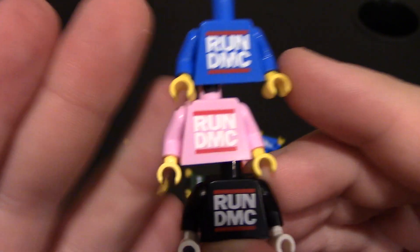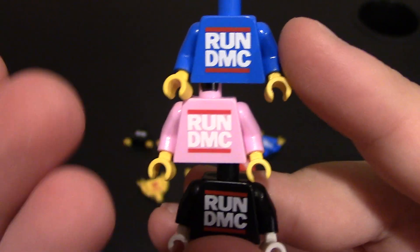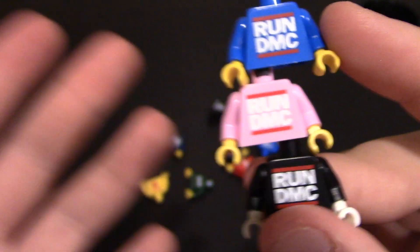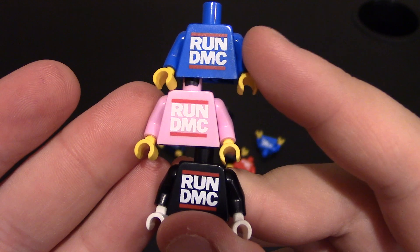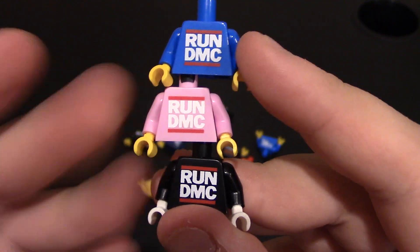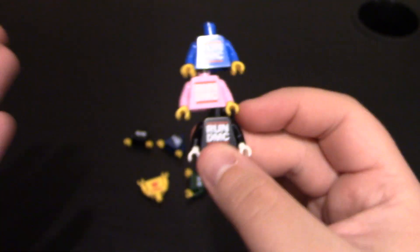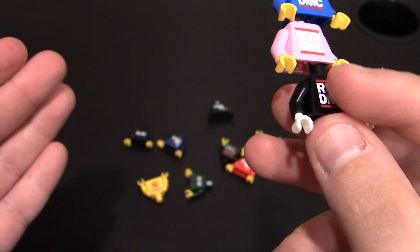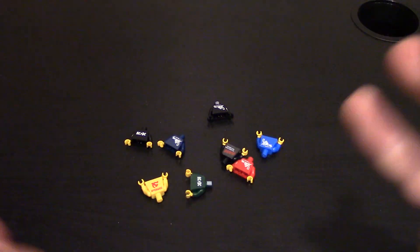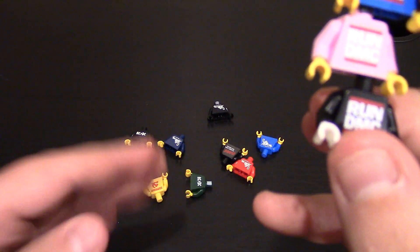You can use these for pretty much anything. You can use them for sig figs or to create the Run DMC characters — they're an 80s rap group. Or you can use them just for citizens in your town. That's what these torsos are for. You can just kind of create your own sig figs or minifig barfs and all that stuff. That's what he's been trying to do with a lot of the releases — some cool, fun torsos.